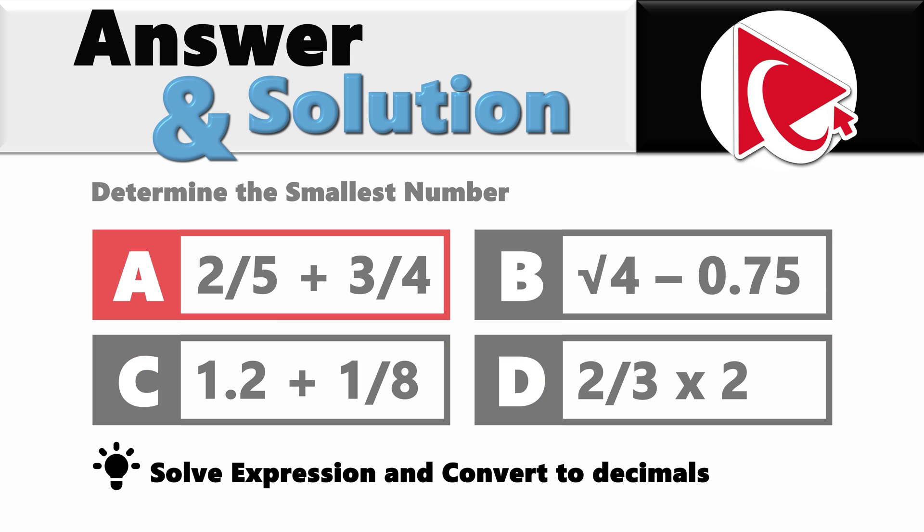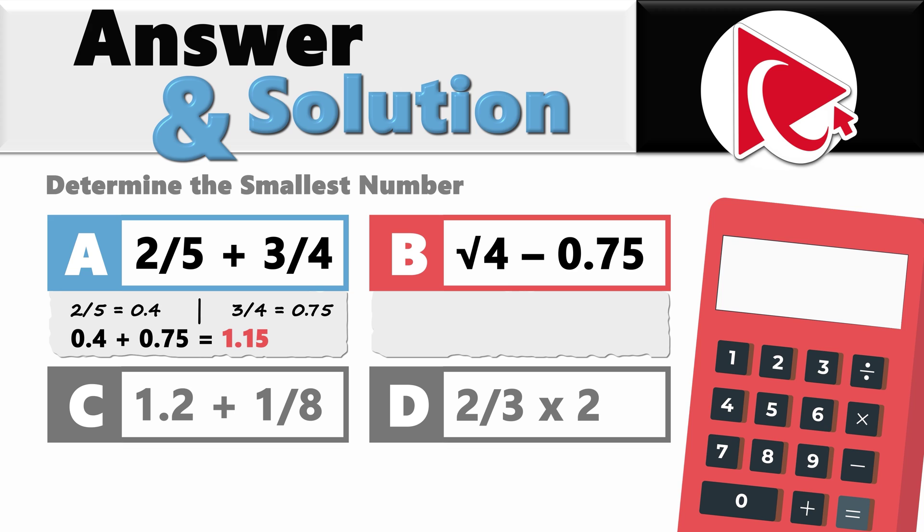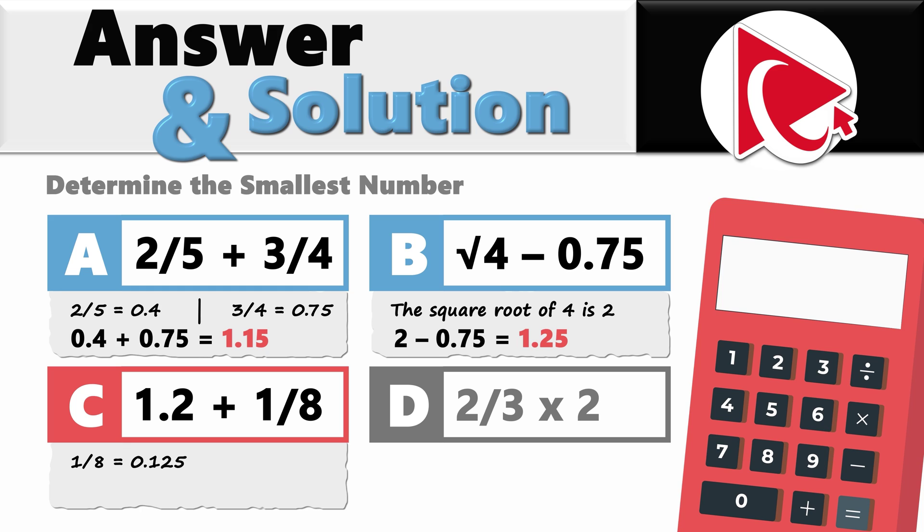Let's start with the first expression: 2 fifths plus 3 fourths. 2 fifths equals 0.4, and 3 fourths equals 0.75. So 0.4 plus 0.75 equals 1.15. Now let's look at expression B: square root of 4 minus 0.75. The square root of 4 is 2, so 2 minus 0.75 equals 1.25. For choice C: 1.2 plus 1 eighth. 1 eighth equals 0.125, so 1.2 plus 0.125 equals 1.325.